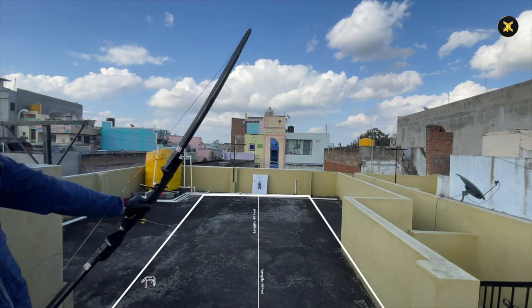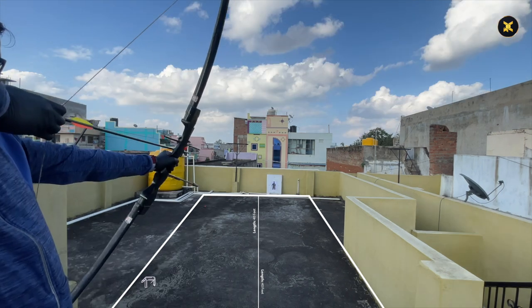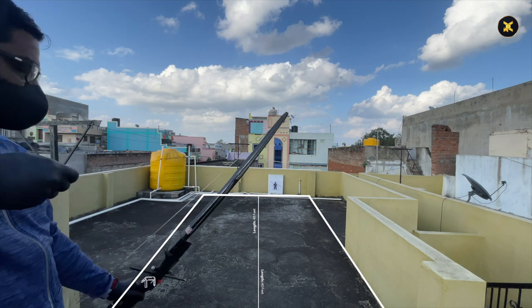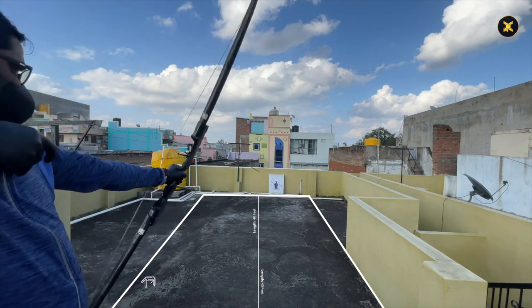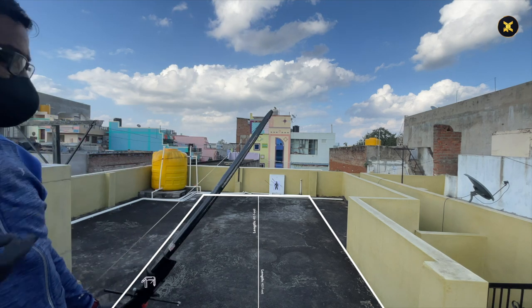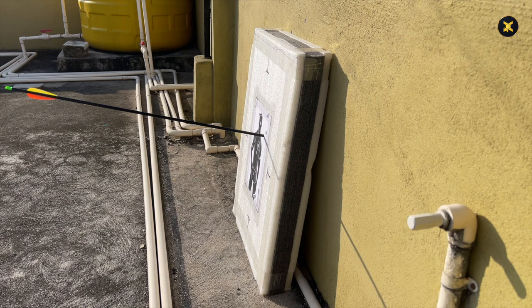Please hit a like and share it. This is a 40-feet distance shooting practice. Don't imagine that it's easy — pulling a string and releasing it requires a lot of practice and concentration to handle the recurve bow. This is shot through the side angle near to the target.